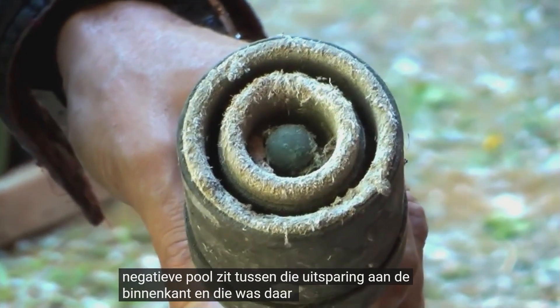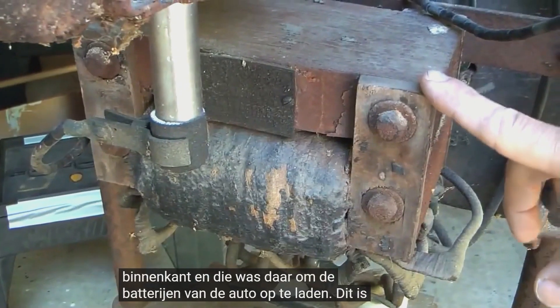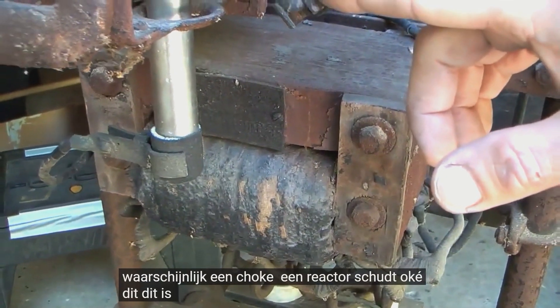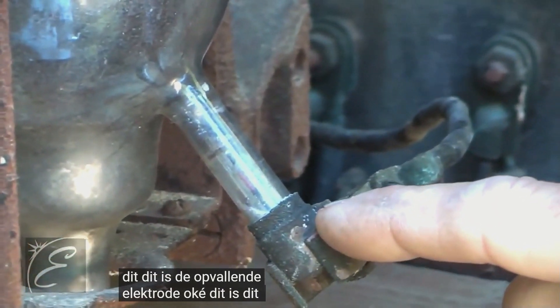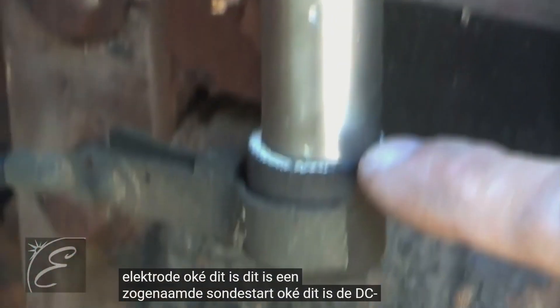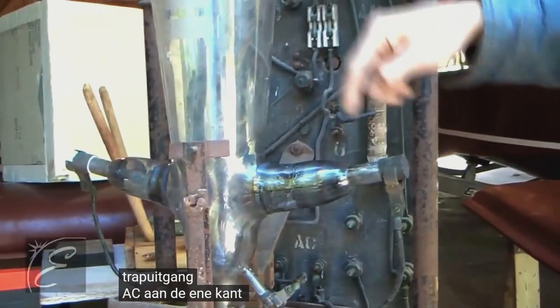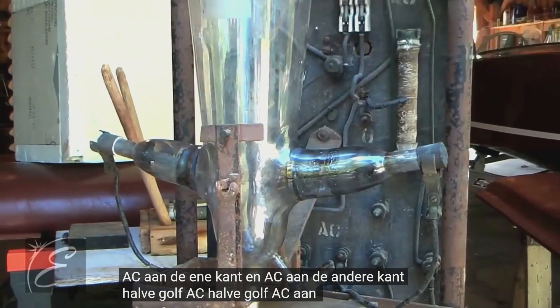This was there for charging the batteries on the car. This is probably a reactor choke. This is the striking electrode — what's called a probe start. This is the DC stage output, with AC on one side and half-wave AC on the other side.